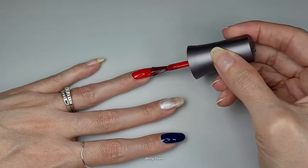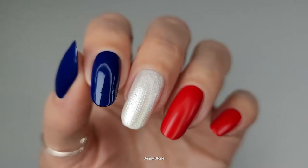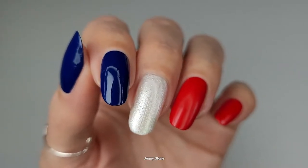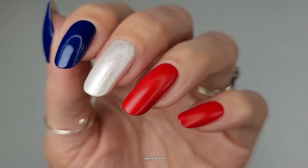I applied two coats of the blue, two coats of the red, and three thin coats of the pearly white. The red shade has a semi-matte finish and you can still kind of see my nail line, and the blue has a glossy finish.